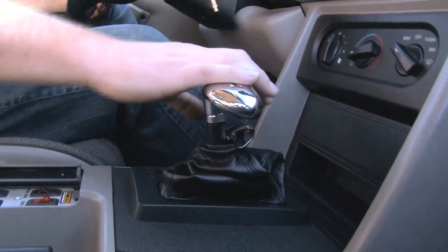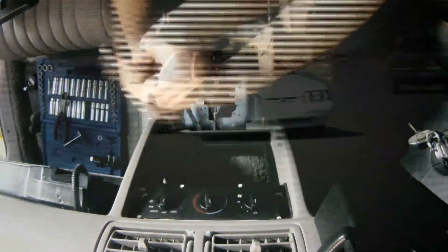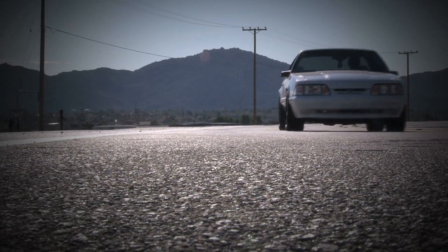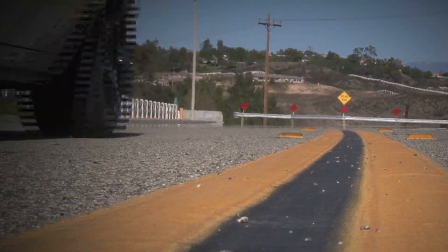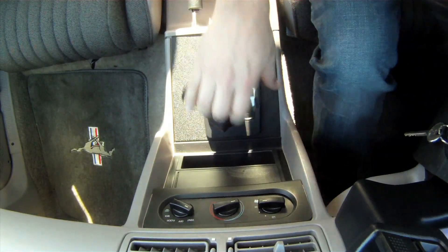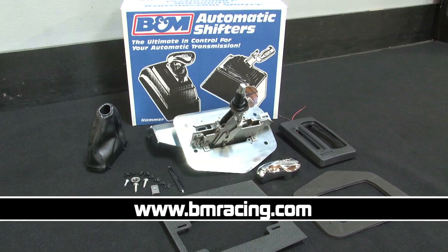Thanks to the Hammer Shifter from B&M and a few hand tools, we were able to finish the install on this 1992 Mustang in two hours. The shifter is designed specifically for the 1987 through 1993 Ford Mustangs with the AOD or C4 transmissions, which makes fitment virtually OEM quality. From its ease of install, the classic B&M aluminum T handle, to the accurate shifts, this shifter provides a high reward for the dollar. For more information on these Ford Mustang shifters or their wide range of makes and models, check out www.bmracing.com.